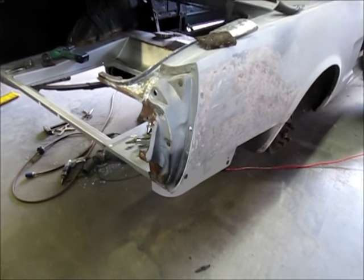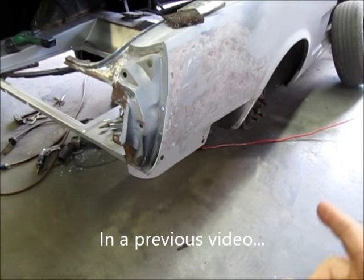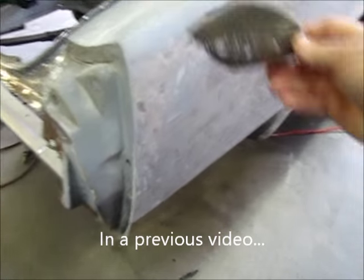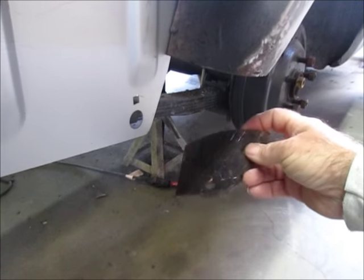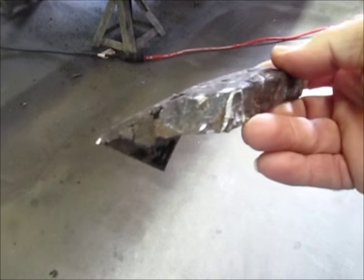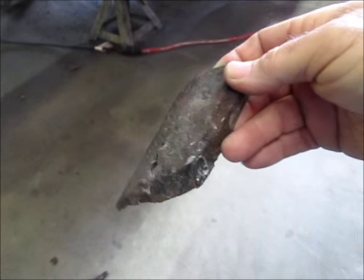I'm working on the passenger side and we talked about putting in the patch panel on the bottom side of the quarter panel. As I looked at it a little harder, I saw this piece - the bottom section of the outer wheelhouse - and I didn't like the fact that it was rotted. I didn't have another panel, so I decided I'd just make one.